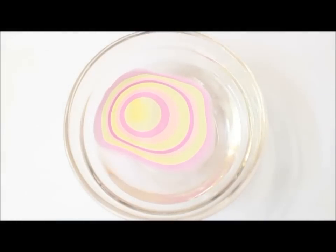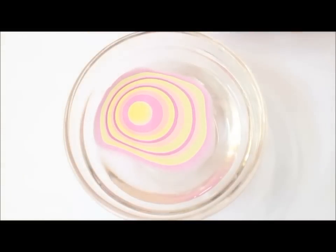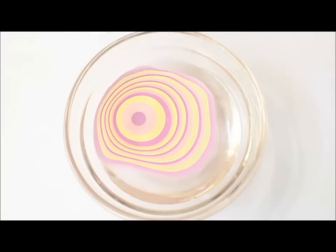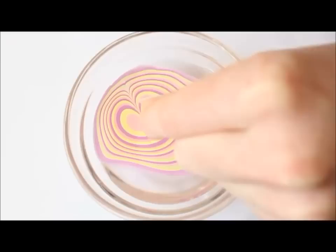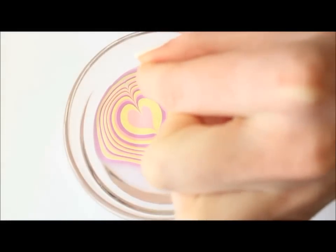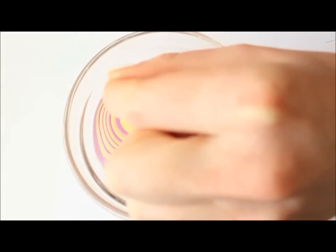Keep on dropping the nail polish in the water until you think you have enough to start making your design. Use a thin needle to draw your design. Clean your needle in between the strokes and never use the first ring of nail polish that we made in the water — skip the ring on the outside.